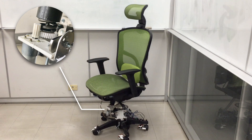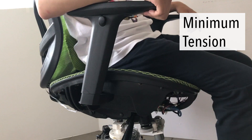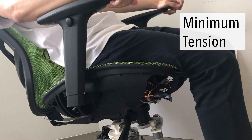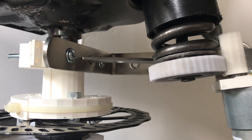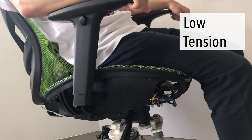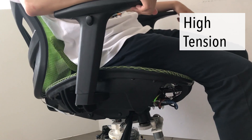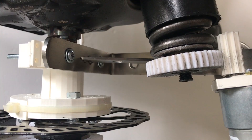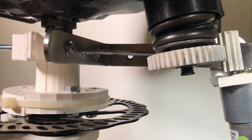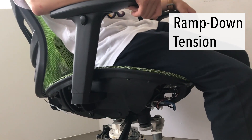The tilt tension is controlled by rotating the tension knob of a spring using a gear motor. For minimum tension, the spring is not compressed, and the user can initiate tilt easily with the least effort. For low tension, the spring is compressed 30% of its normal length, requiring more effort from the user to initiate tilt. For high tension, the spring is compressed 60% of its normal length. For maximum tension, the spring is compressed to its maximum distance. For ramp down, spring tension decreases with the increasing tilt angle of the backrest.